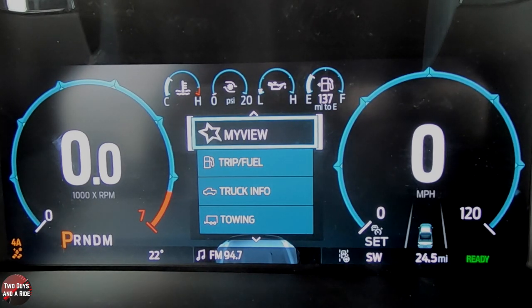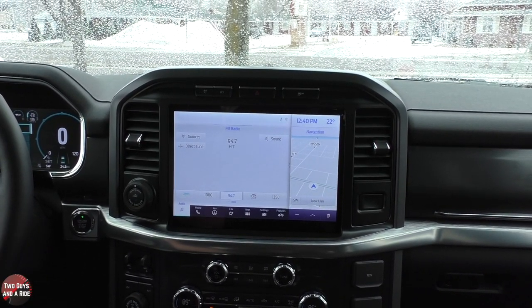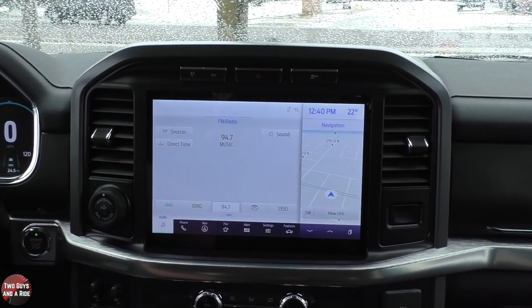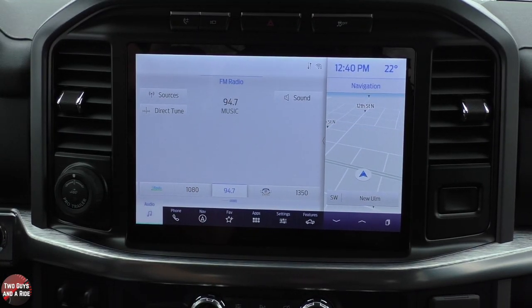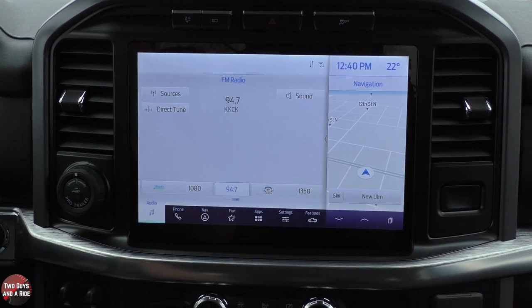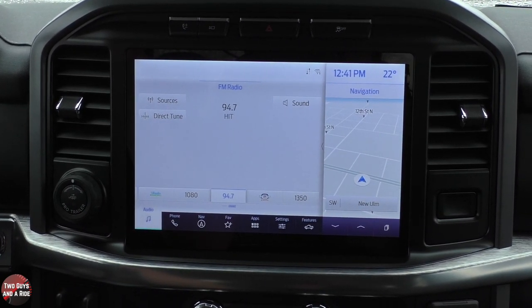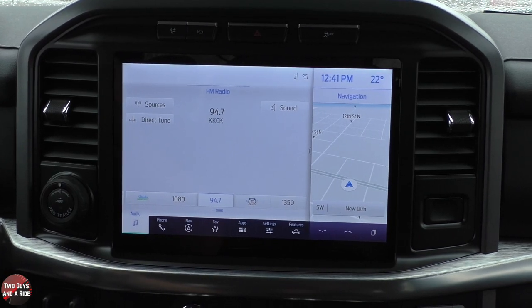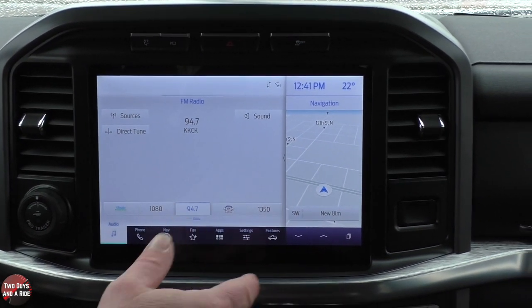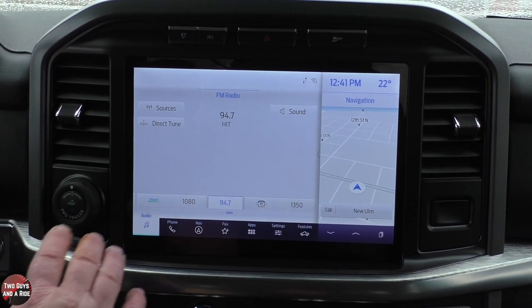Now let's move over to the infotainment screen. Welcome to this beautiful new 12-inch screen — it looks really big and has a slight 3D look to it. It features an 8-speaker Bang & Olufsen sound system, wireless Apple CarPlay, wireless Android Auto, and AM, FM, Bluetooth, and Sirius XM radio. Ford has removed the home button entirely; instead you have familiar buttons along the bottom with a few additional features.